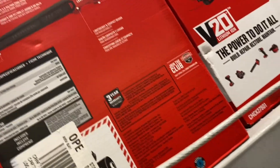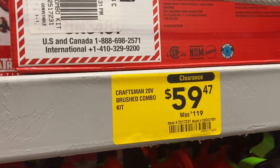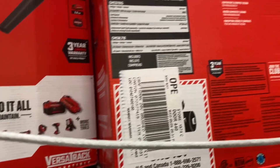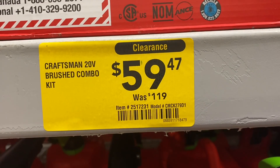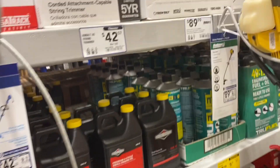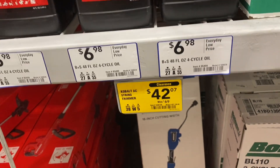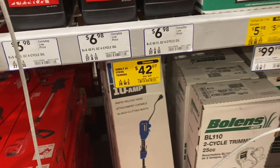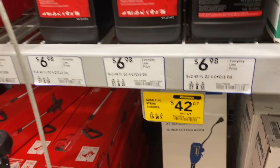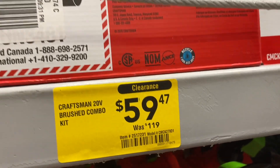What do you guys think of this two-piece combo? It has the tremor and the blower for $59.47, down from $119. I read some reviews on it real quick but they weren't too good. So if anybody has that, please let me know if it's adequate, if it does what you expected it to do, because at $59.47 that sounds like a good deal.